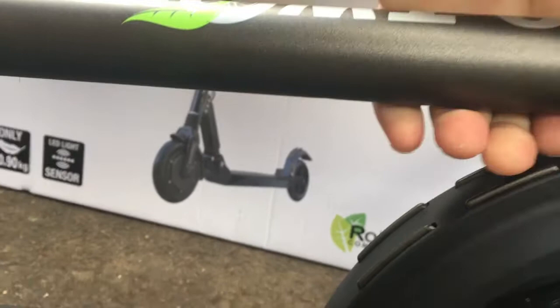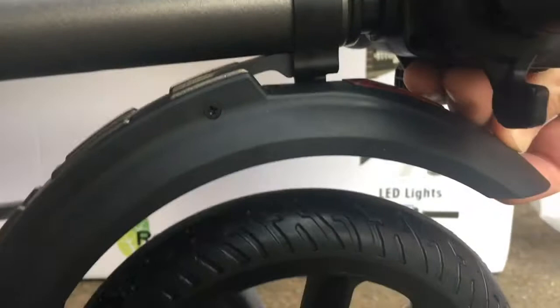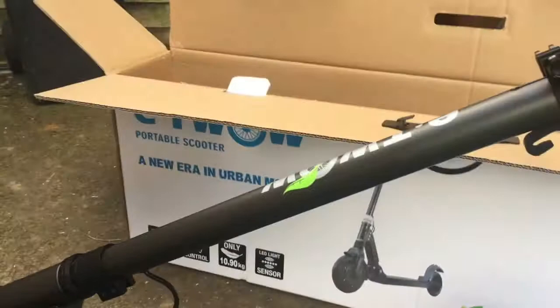I guess there's a clip on the back — let's see how that works. Push that down to unclip it. There we go. So pull the rear fender down, unclip it, lift up the stem. It's hard to do with one hand, but it's going to clip into place. There. There's the clips there — beautifully, beautifully made.